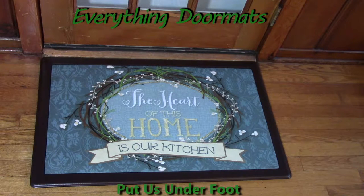Hi everyone, it's Nicole with Everything Doormats. Today I'm featuring our seasonal mats, and I have our insert doormat on display here. This one is called Heart of the Home.